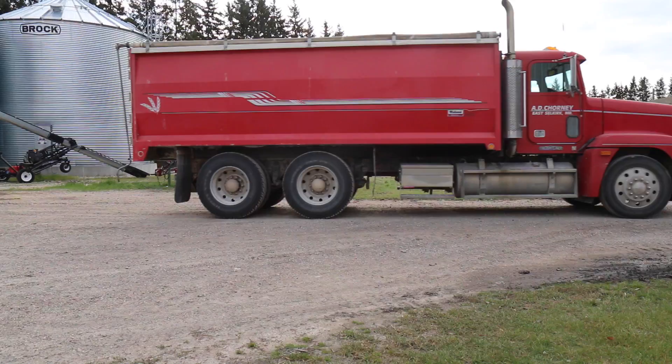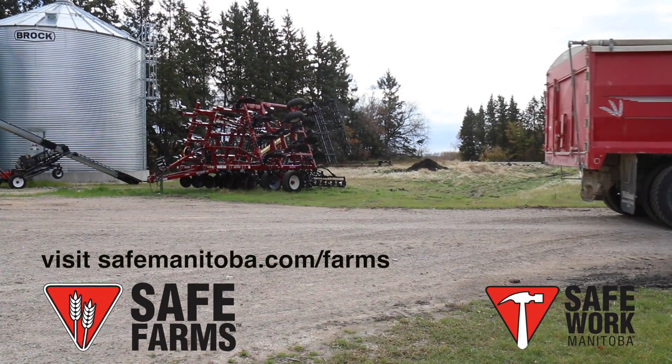For more information on farm safety, visit safemanitoba.com/farms.